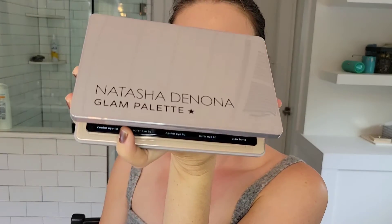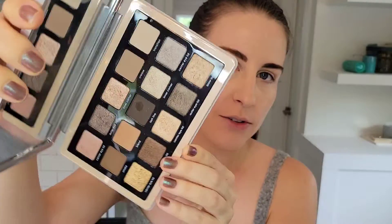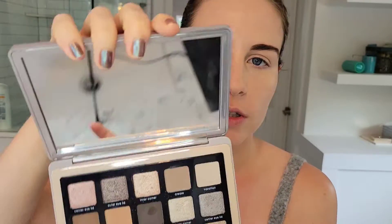Hi, welcome back to my channel. I'm Joy Grace and today we are going to be playing with the Natasha Denona Glam Palette. This is one of my absolute very favorites. Since I'm wearing a kind of gray crop top, I thought we would play with some of the cooler tones in this palette. So if you want to get ready with me, just keep watching.